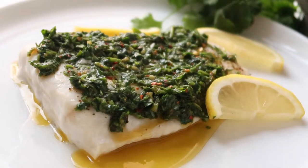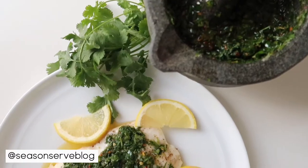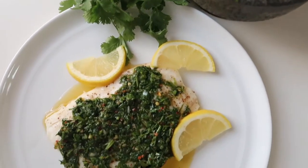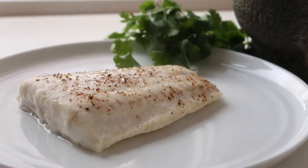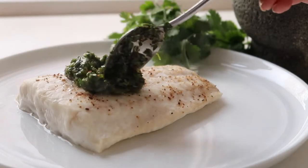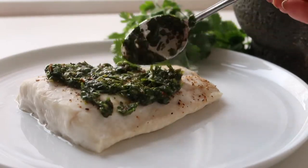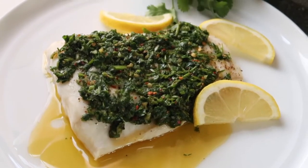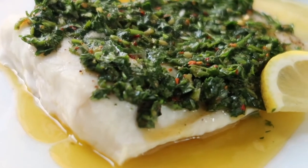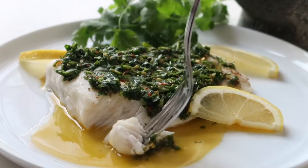Hello everyone and welcome back to my channel. My name is Melissa and I'm the owner of seasonandservblog.com. In today's video we are making baked lingcod with chimichurri sauce. Chimichurri is an Argentinian herb sauce that is typically served with grilled meats, but since it has such nice fresh flavor it is also great with seafood as well. This recipe is very healthy but it is full of flavor and can be made in under 30 minutes.